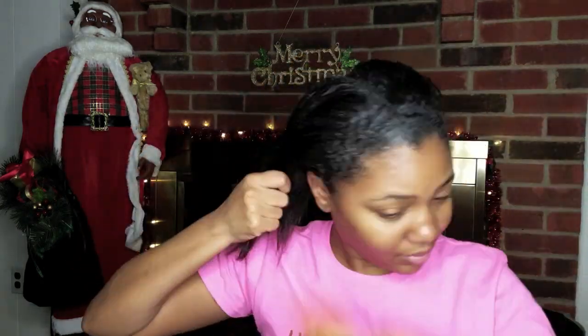I'm starting off with about a week-old hair and I'm just going to start out by combing out my hair really quickly.